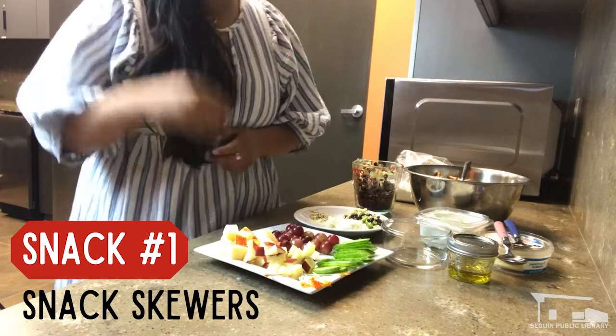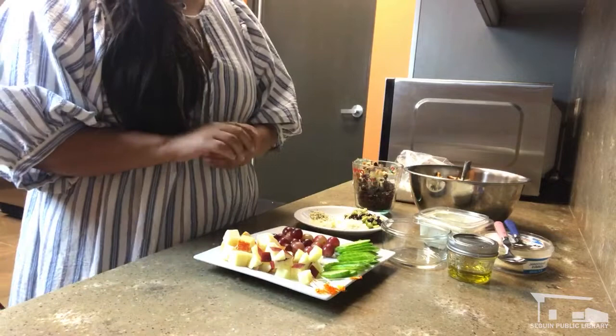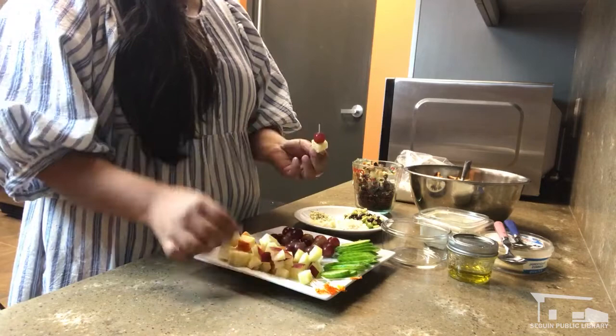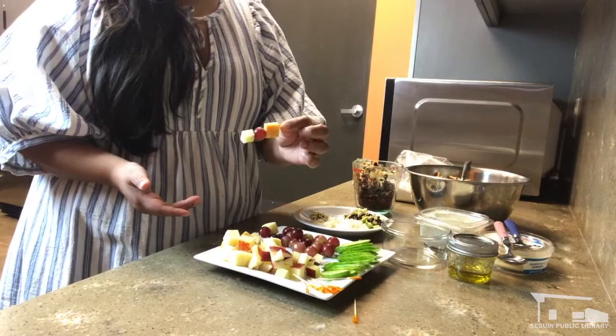This first one is snack skewers. You can get any kind of munchie fruits and vegetables, some cheese squares — I've got some grapes here — and just use a toothpick. You can have these chopped-up snacks available and fresh, but I think it's fun and easy to have them on a skewer. Just take some cheese, some grapes, maybe an apple, skewer them, and set them aside. When you're reading you can just grab one and start munching without getting your fingers messy. That's probably the easiest and cleanest reader-friendly snack we have today.